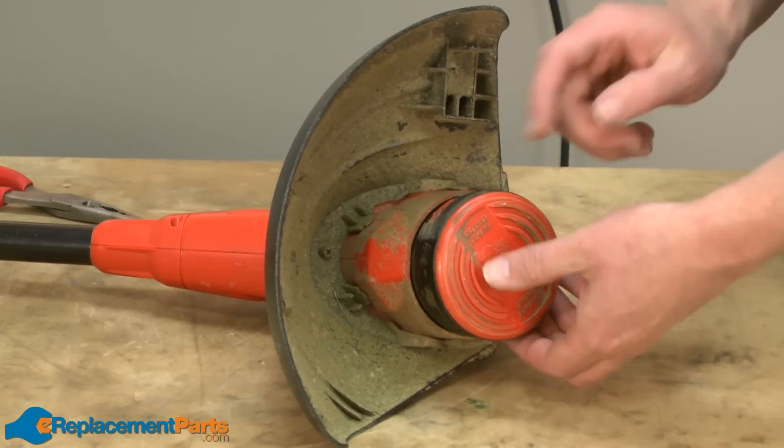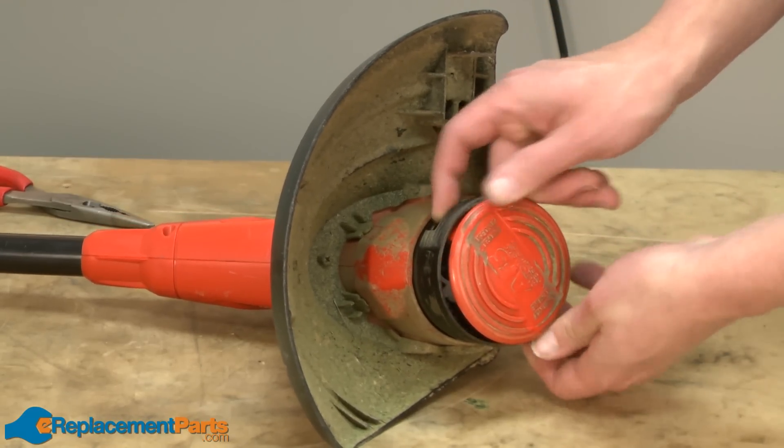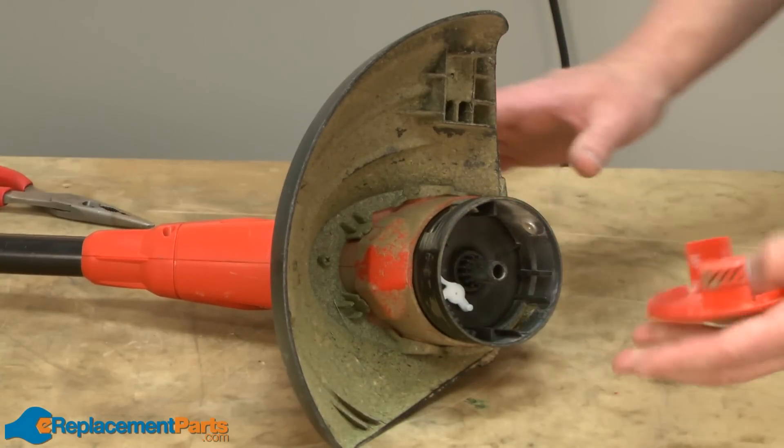Now remove the spool cover. It's held in place with a couple of tabs. Just push the tabs in and pull it away from the spool.